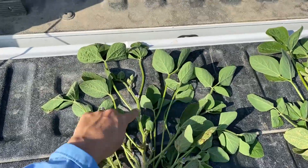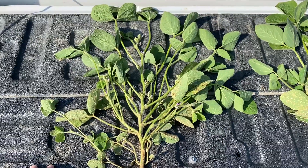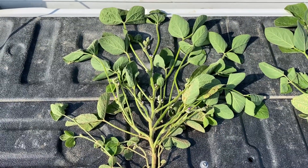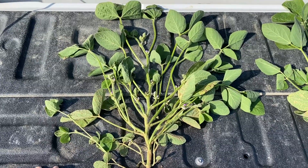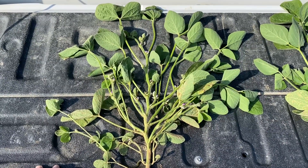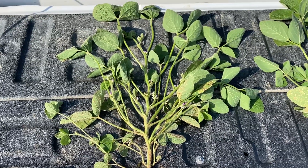Their main stem has 12 nodes. We're still going to put on about 50% more nodes — we're at a full R2 right now, and at R2 we know we're going to get about 50% more nodes. So I've got almost 12, meaning I know I'm going to end up with about 24 nodes on that main stem.